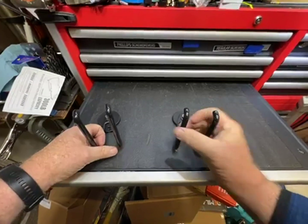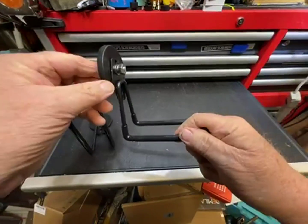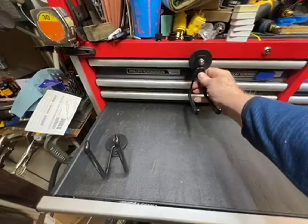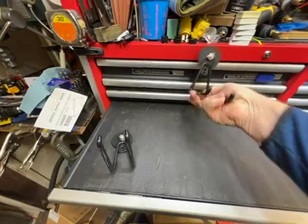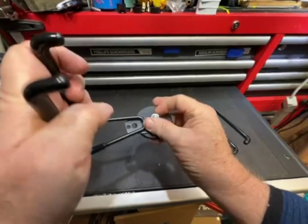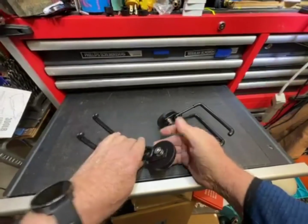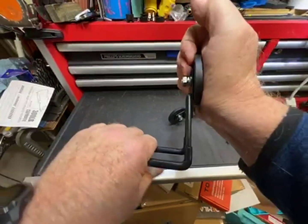Hello. These are good, strong magnet hooks. The magnets are strong. They're rubber-coated so they won't mar anything and they grab a hold very well. Got to lever them to get them off. Nothing to put them together, just a stainless steel nut, bolt, and washer. And everything you need is on there. And the pull strength in this direction is really, really strong.